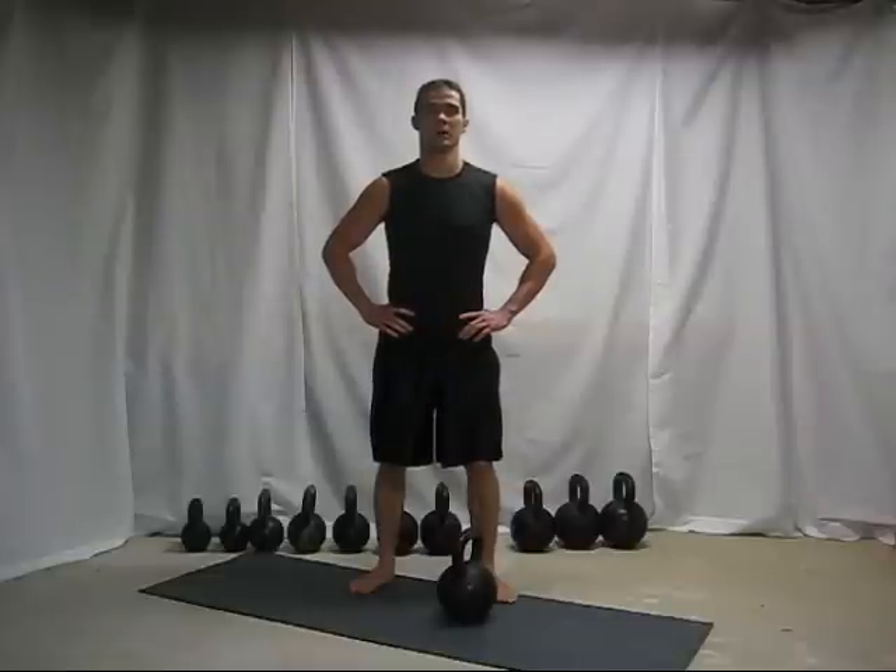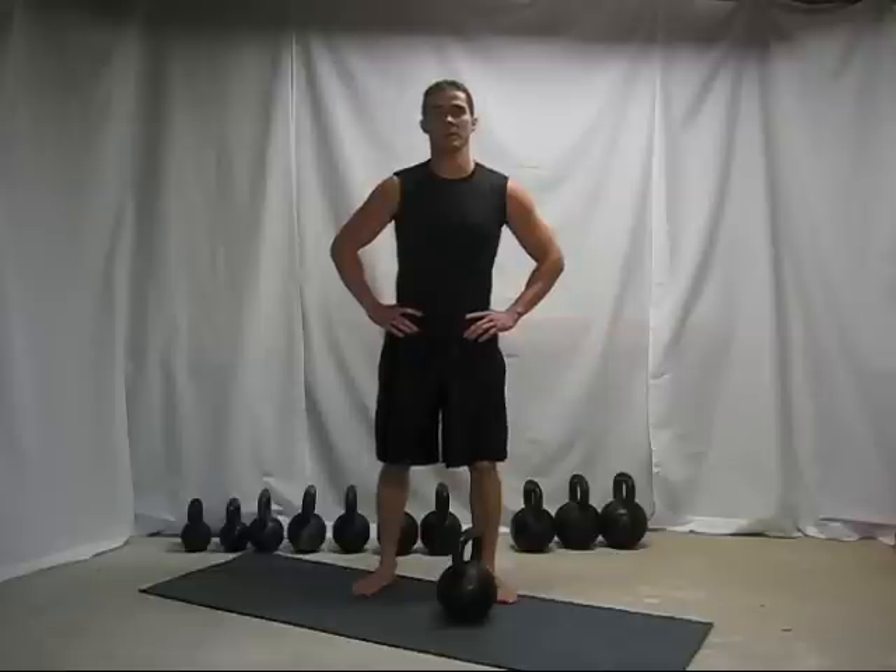Hi, my name is Eric Moss. I am an RKC Certified Kettlebell Instructor. I'm here to teach you the proper way of doing the swing.